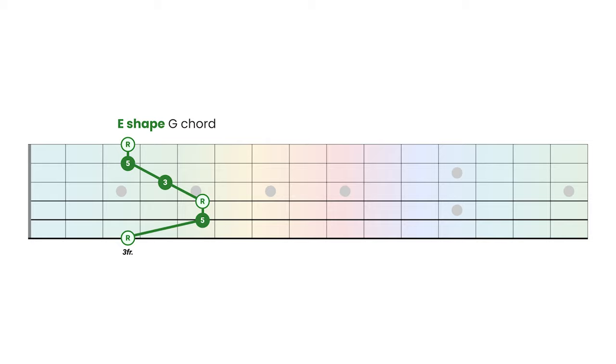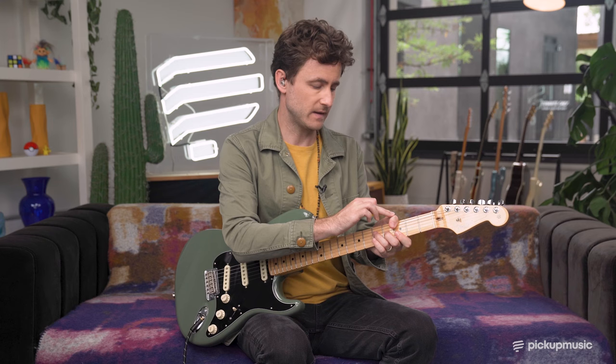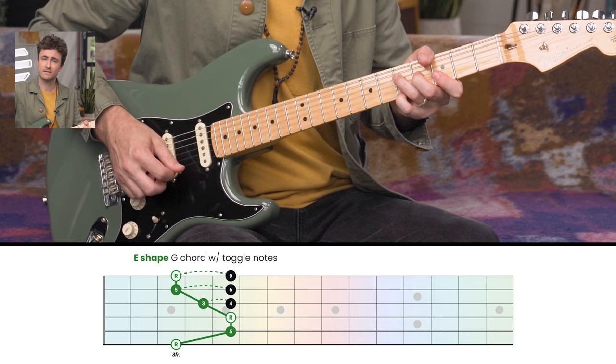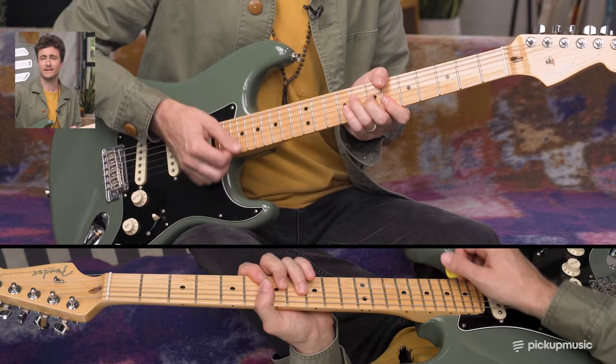We're going to start with the E shape because it's the easiest to visualize with the CAGE system. This was, of course, one of the classic moves in the intro to Little Wing. What he would do with the thumb here is it allows him to grab all these little color notes — the ninth, the sixth, and the fourth — to make it kind of a sus four type of sound. In this example, the backing track goes from G to B flat and C, which is a nice way to try these different embellishments in different positions of the neck.